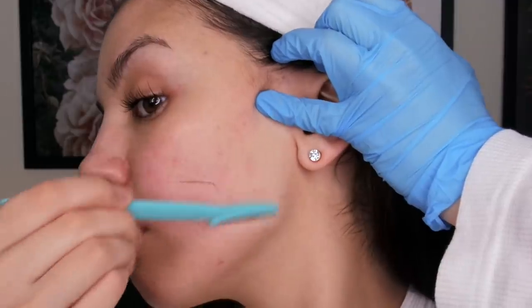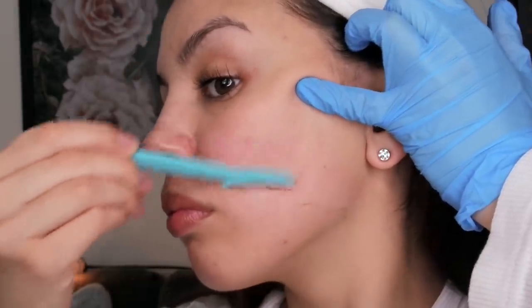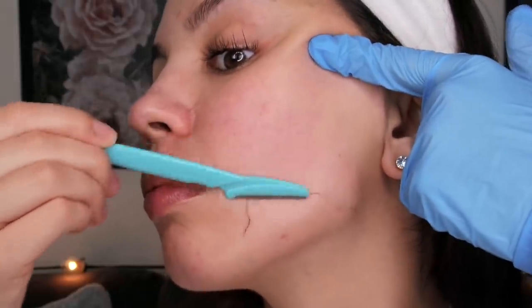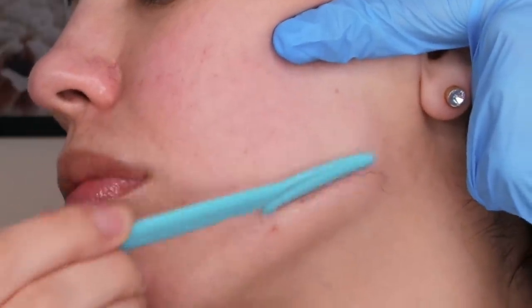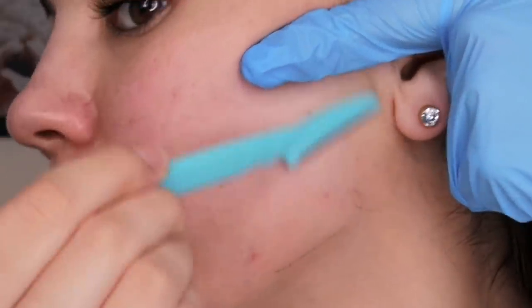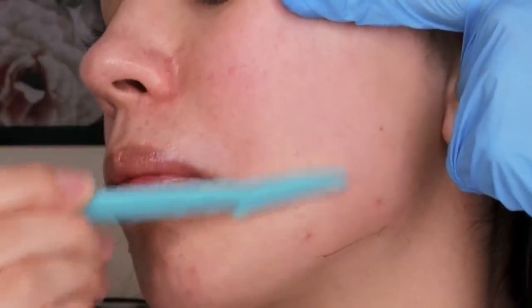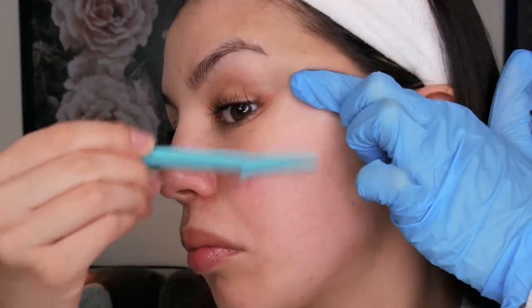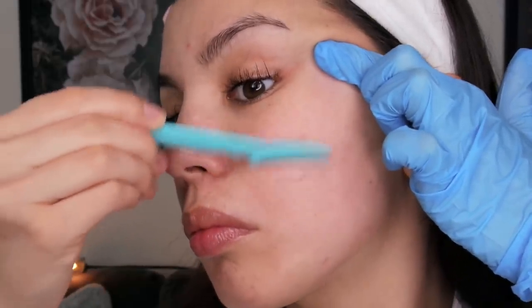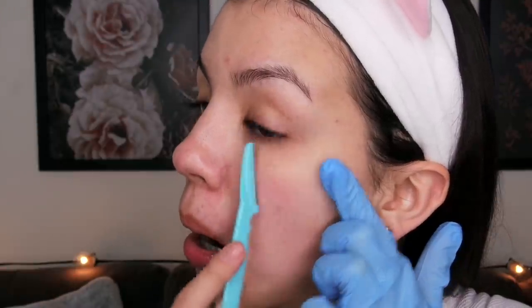When you shave your face, you're not just removing hair — you're also removing layers of dead skin. I've read that up to 21 days of dead skin can be removed when done professionally through a process called dermaplaning by a dermatologist with a very sharp scalpel. I just do mine at home with a gentle razor, so I'm not removing 21 days worth, but some dead skin is definitely removed, which is why my skin looks and feels like silk after.